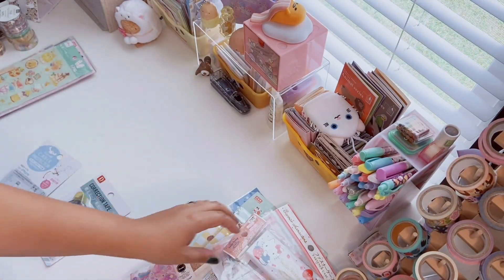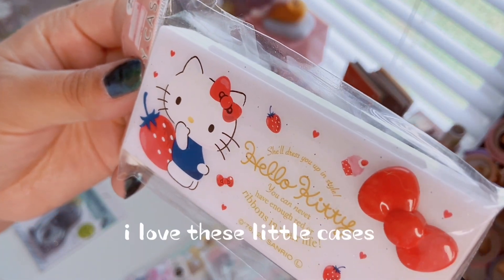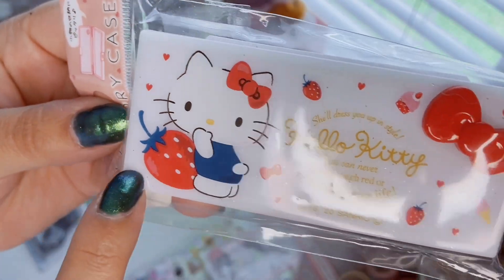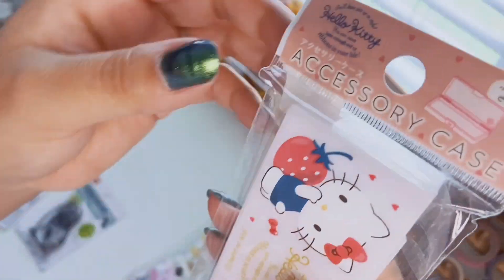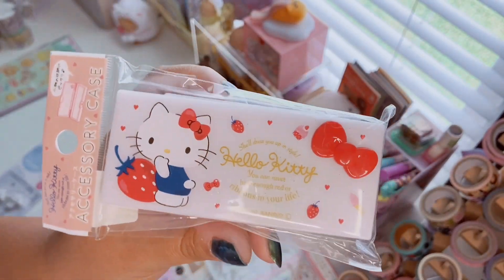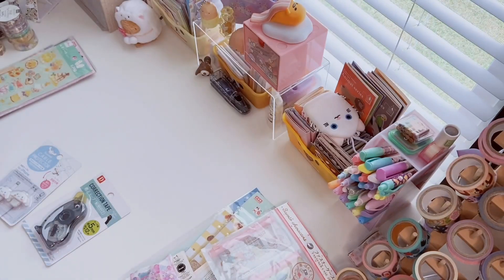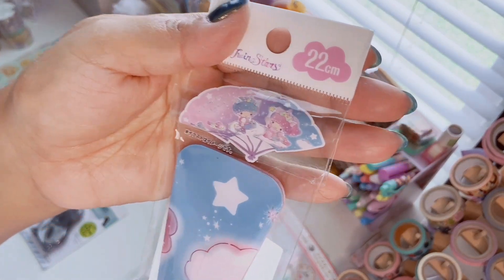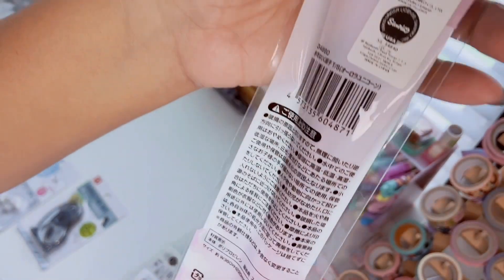I found this little Hello Kitty pasta container — it says 'She'll dress you up in style.' It has a Hello Kitty bow with strawberry design and a little glitter, just a white case great for bobby pins, band-aids, or putting in your purse. Then this is such a cool find — a Little Twin Stars water folding fan. I live in Texas right now going through a heat wave and this is perfect.